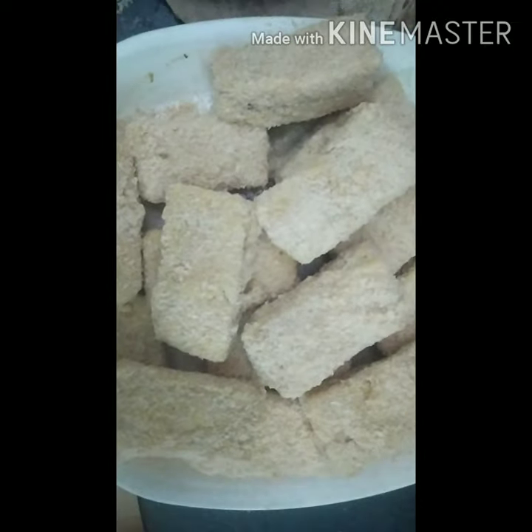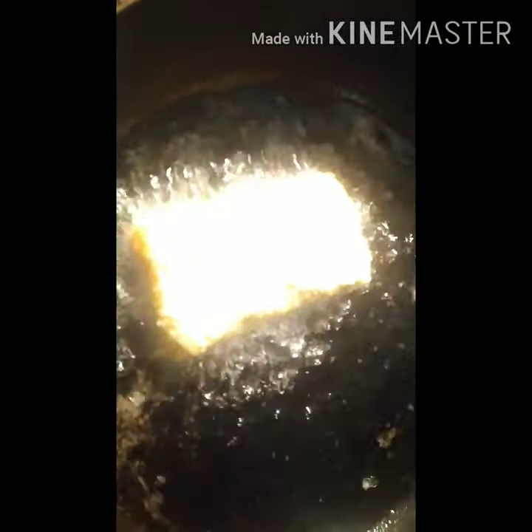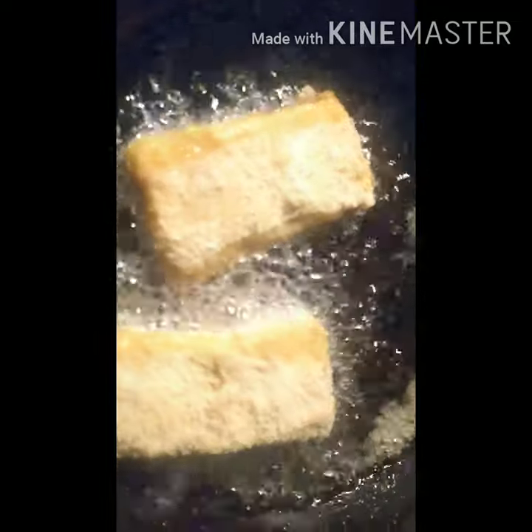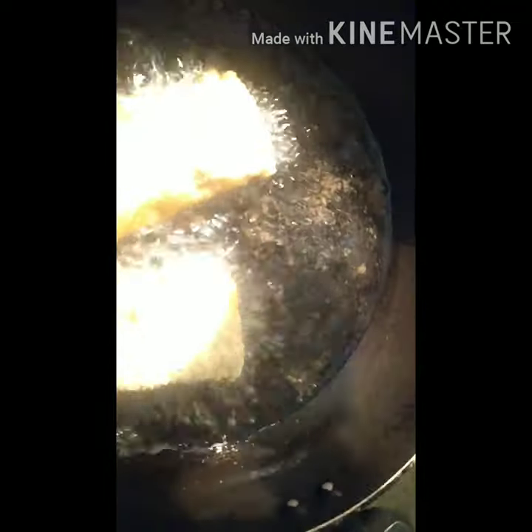I am going to use the sunflower oil this time, cooking on high flame until it is ready.